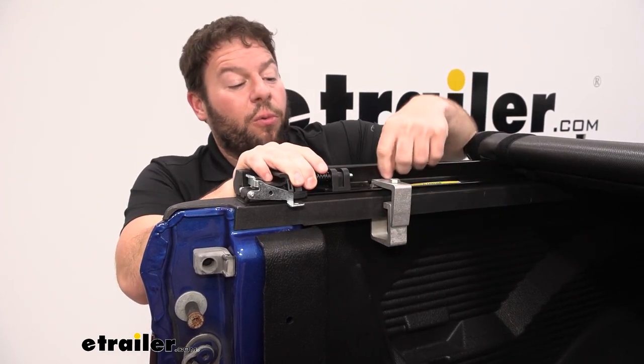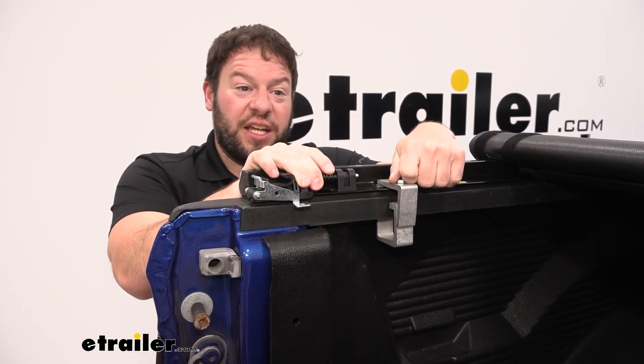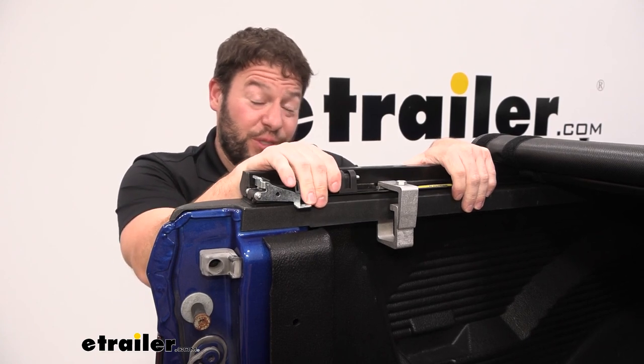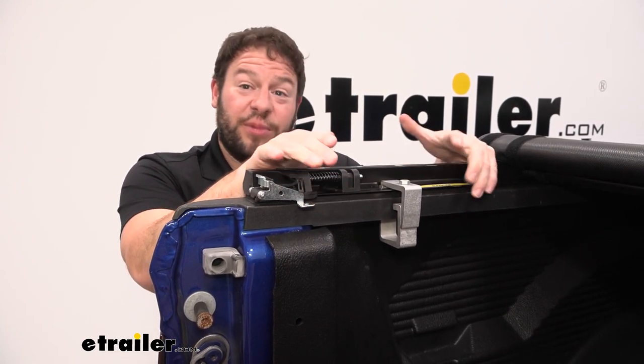The tonneau cover is held on by clamps that go around the bed on your truck — one clamp goes underneath and one goes in the grooves. You'll tighten those down, and there are going to be three on each side holding the rails in place. They're really easy to install, which also means they're easy to take off if you want to remove the cover for any reason.